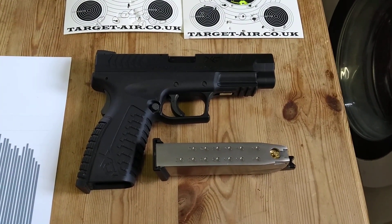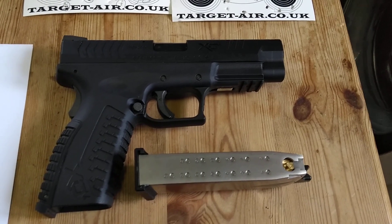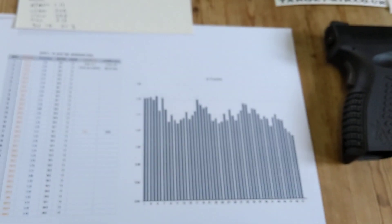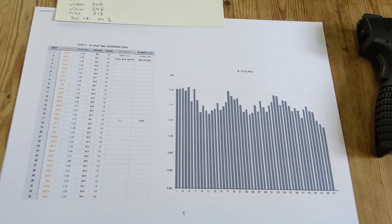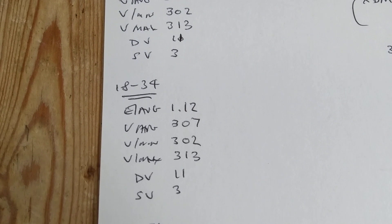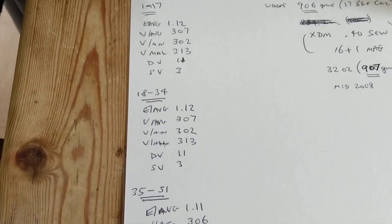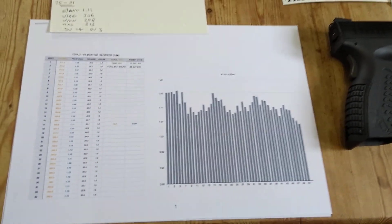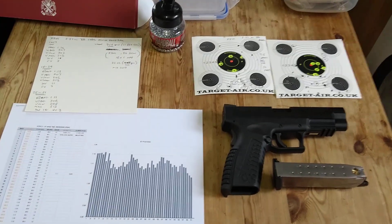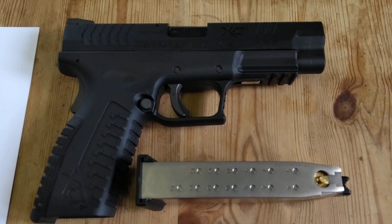When I do the outdoor video with targets and tin cans you'll get to see all of that. I'm really impressed — the build quality is fantastic, and the consistency is probably one of the best in the BB range I've ever used. Power-wise you're looking at 1.12 foot-pounds of energy on average, but it's the consistency of the CO2 delivery that stands out, with only a 15-second interval between shots. A really nice handling pistol — thanks for watching.